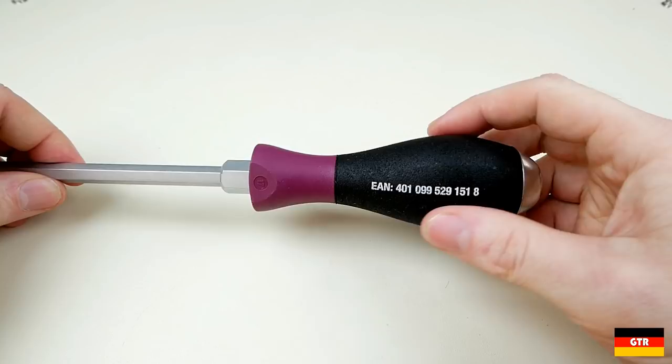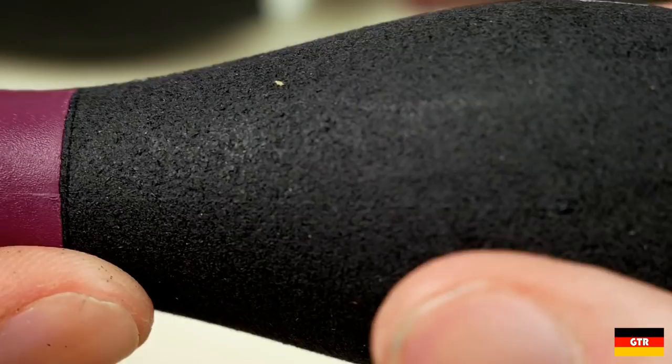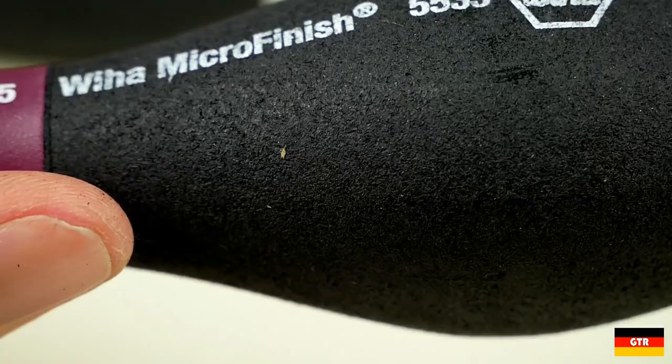The microfinish handles are identified with a purple color and are made of a much different material. While the soft finish uses a rubber material, the microfinish handle uses cellulose acetate. This is a type of plastic known for its absorption properties and is used in things like cigarette filters and diapers. The microfinish surface has a very rough feel to it — I would say it's equivalent to a hardened, dried-out sponge.